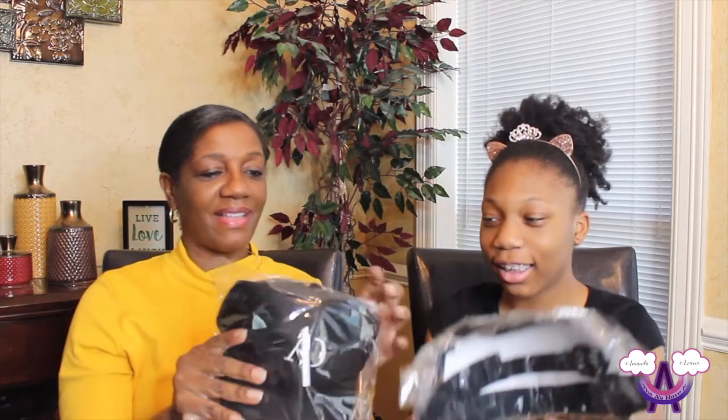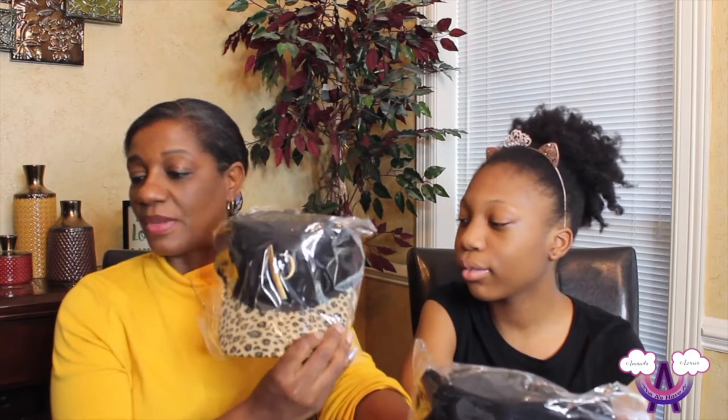Look at the hat — oh my god, yes! They come in these little bags, that is so neat. So we have a black, a cheetah print, and a white and black.